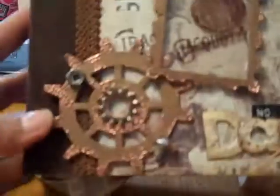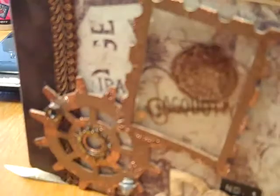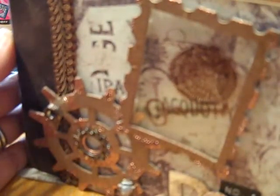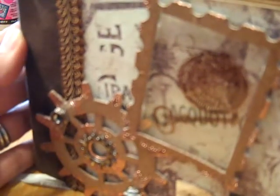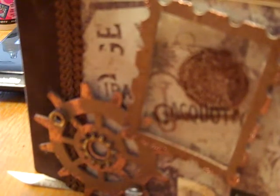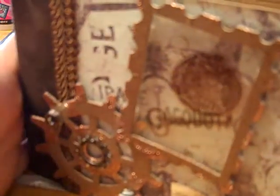And then the back just has my name and 'for Linda.' So here's my mini — I'm done. I'm so glad I'm done. I hope you like it, Linda. Thanks for doing this swap with me, I so appreciate it. I learned a lot about these mini paper bags, and I think I'm hooked.